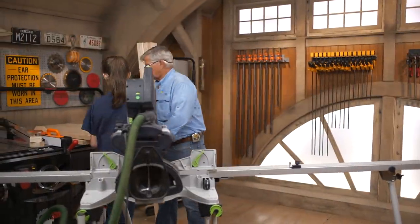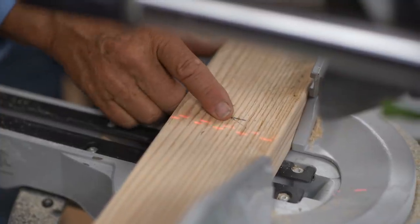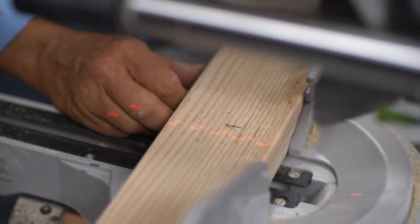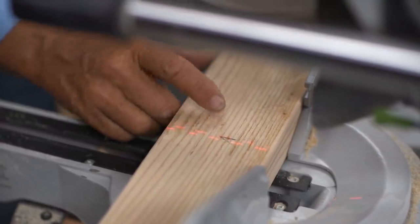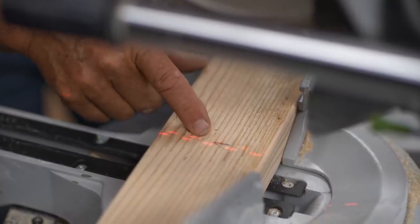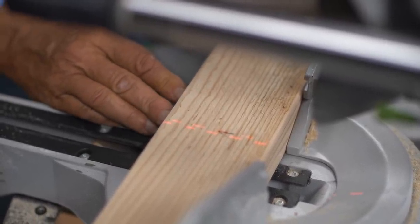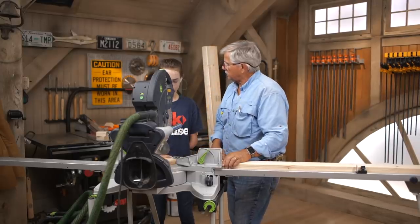Now we need to cut the front and the back for our top frame and our bottom frame, and that's going to be about 5 feet. You see our laser line? What we want to do is slide the mark right there — the tip of it — on the inside of this laser line, not that line, because that represents the thickness of the blade, and that will give us the exact length that we need.